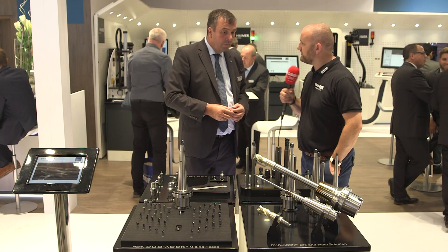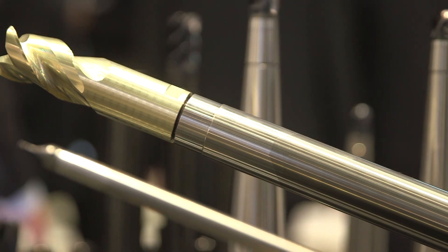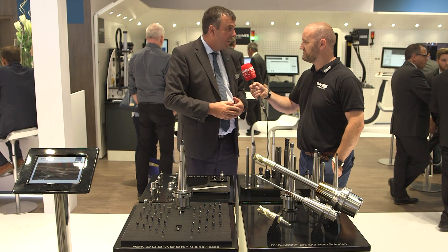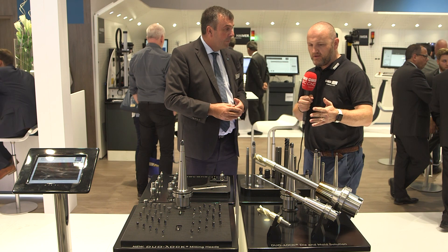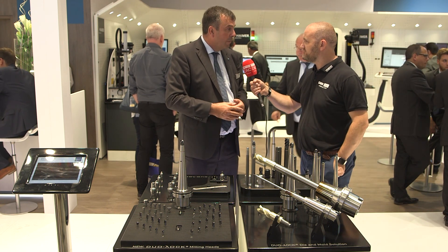What diameter is that tool? This one is 32mm, but we've also expanded the range down to 2mm, filling the gap from two to eight millimetre. So the full range runs from 2mm up to 32mm. And these aren't bespoke tools — that's a standard offering, straight from the catalogue and from stock.